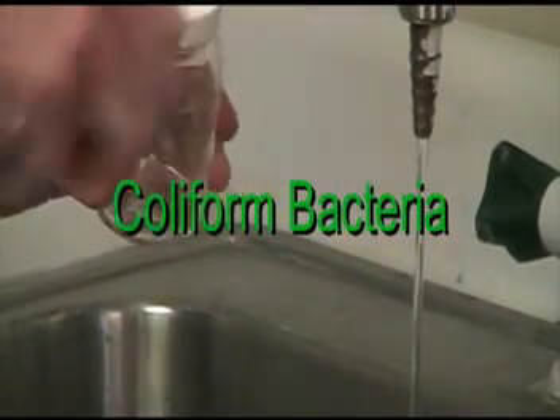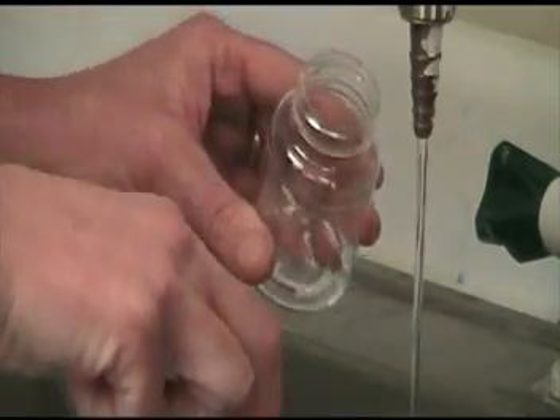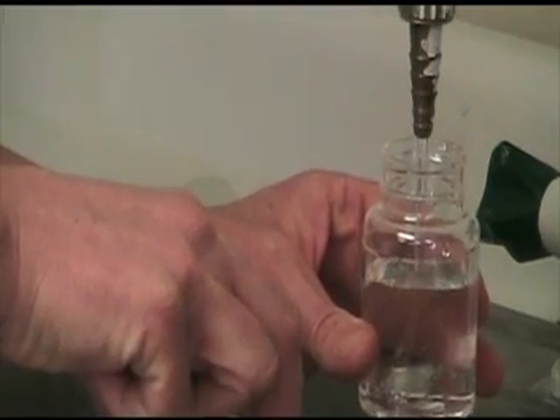Coliform Bacteria: Let cold water run for about 3 to 5 minutes. Remove the seal, then cap from the sterile vessel. Fill to the line, then replace the cover, remembering to use aseptic technique.